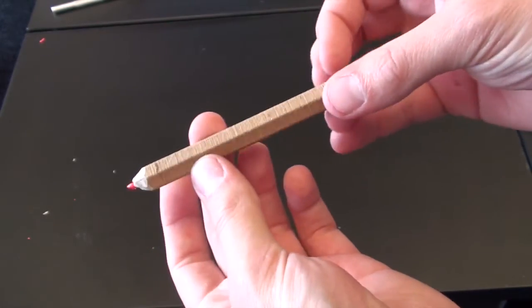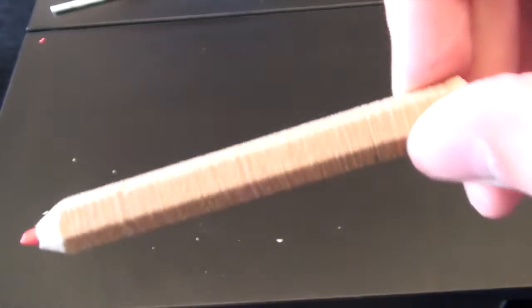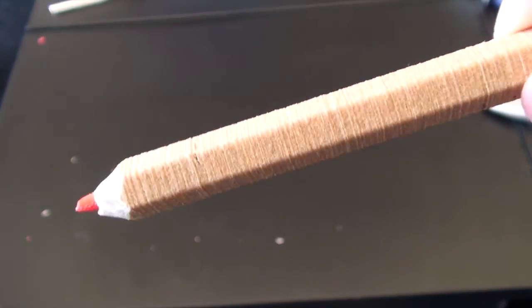It's a pretty convincing looking pencil at the end, and we're really impressed with this woodfill. If you look closely, you almost get a kind of grain effect.